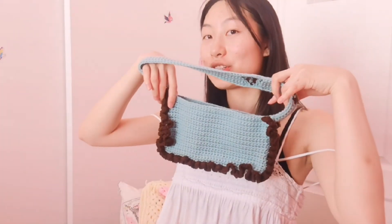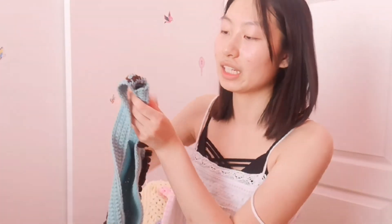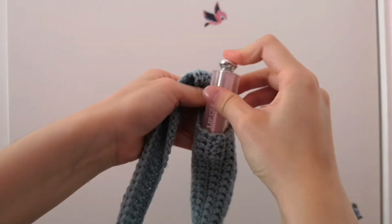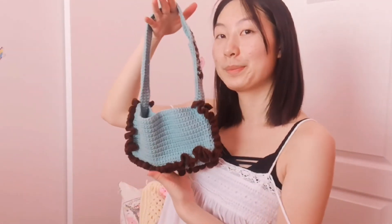Anyways, this is the outro — I always say intro for some reason. This is how my bag turned out — super cute! And remember how my strap was too long? I ended up making kind of a little pouch in there. You could put pens, crochet hooks, lip gloss, lip balm, concealer, tampons — literally anything that fits. It's like a little secret pocket. You could hide money in there. I really love how it turned out and I hope my friend likes it too.